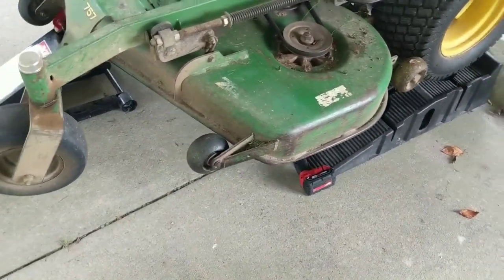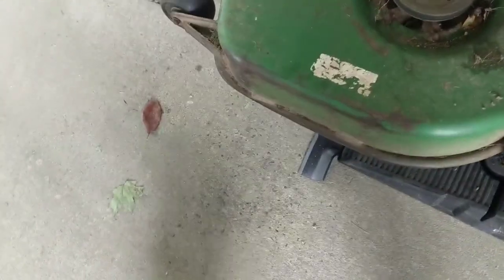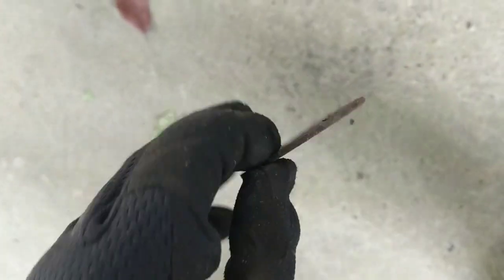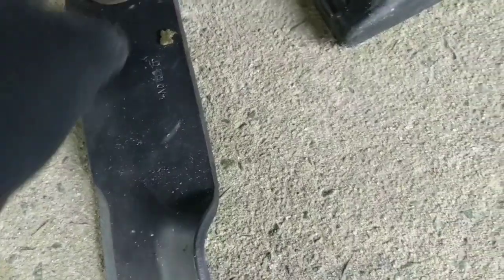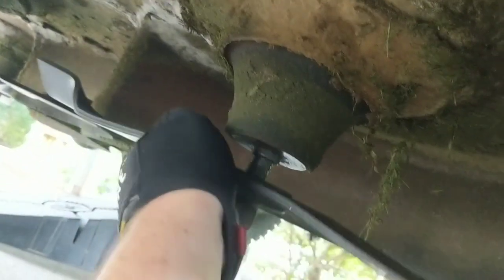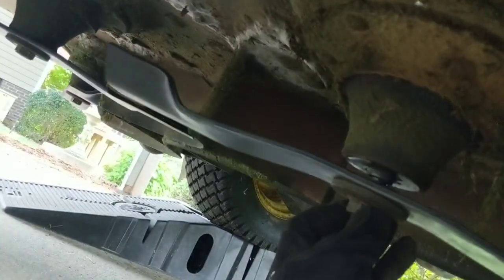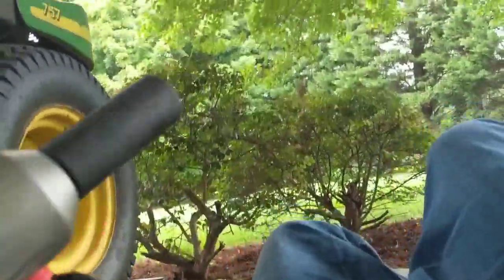I'm using this Milwaukee mid-torque on level two and I'm tightening them all the way on level two — no need for level three for this job, guys. Just as a reminder, don't forget to take these washers off of your old blades and stick that washer back there so that it has a barrier in between.